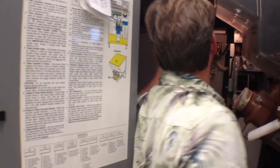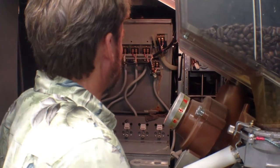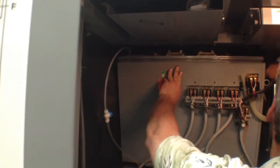He found out where things were leaking and then he pulled forward the water heater so that he could work on the piping. The piping that's broken is the one in the top left-hand corner over there.